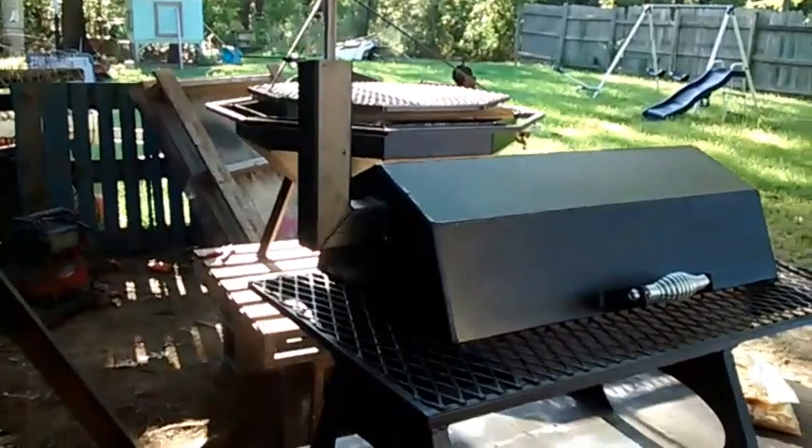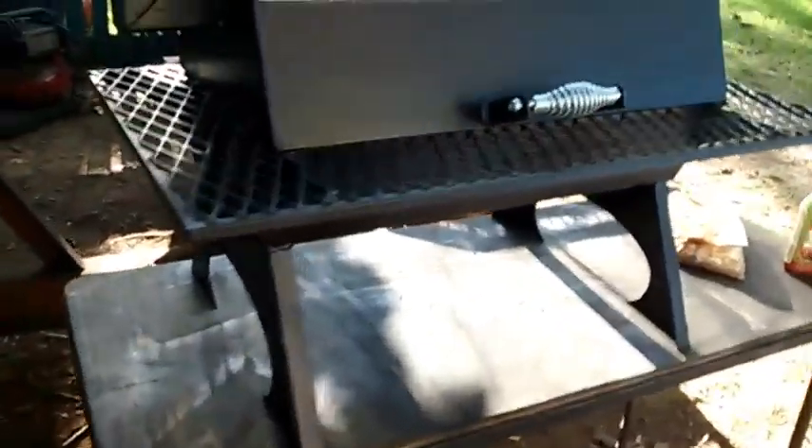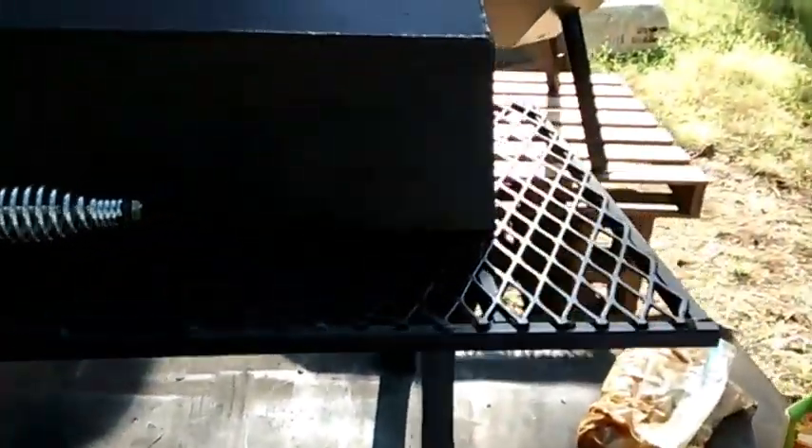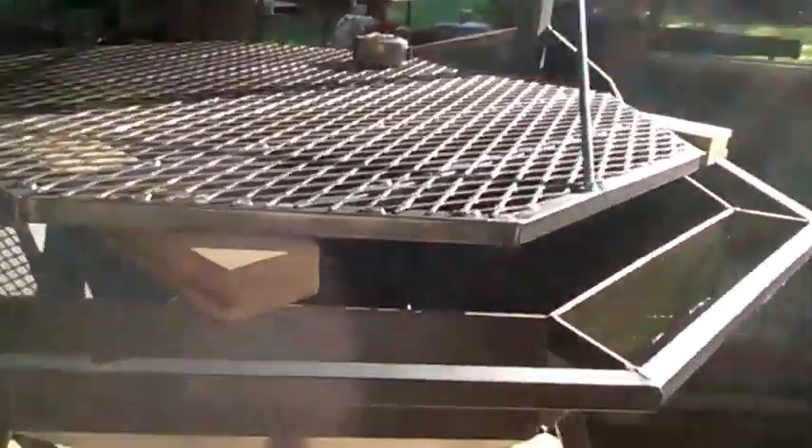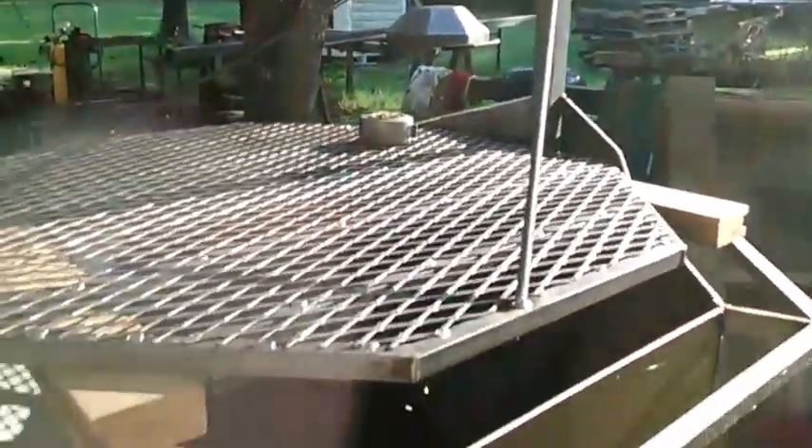This is the grill we're gonna use - this is one of the 24-inch tabletops I build. It's built out of 3/16 plate, they cook real good. That's the vent over there, suckers heavy though. If y'all haven't seen my other channel, that's the fire pit grills I build. I got that one, another one going over there, and another one going back there - I got to get nine of them built.